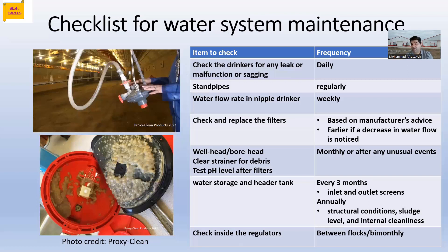Every week, we need to check the water flow rate in nipple drinkers. Check and replace the filters in every part of your water system — in the water tank, entrance room, wherever you have filters — and make sure they are not clogged and are clean. Check them based on the manufacturer's advice, or earlier if a decrease in water flow is noticed. Because if water pressure or flow rate decreases, it shows that something is going wrong inside the water system — either scale buildup, biofilm buildup, or clogged filters.